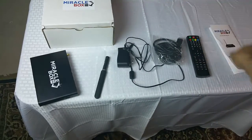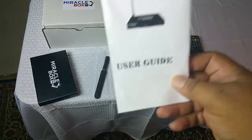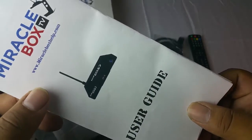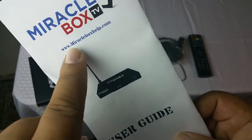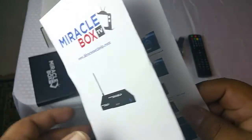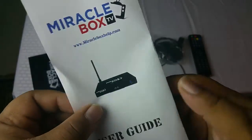Last but not least, you have your user guide. If you don't understand the user guide, our website is right here for help — you can fill out a support ticket. Your box also has a two-year warranty and you have unlimited support for life.